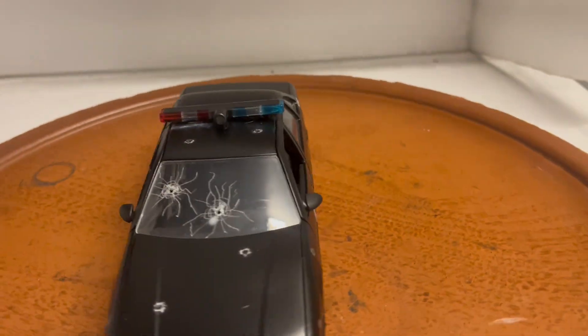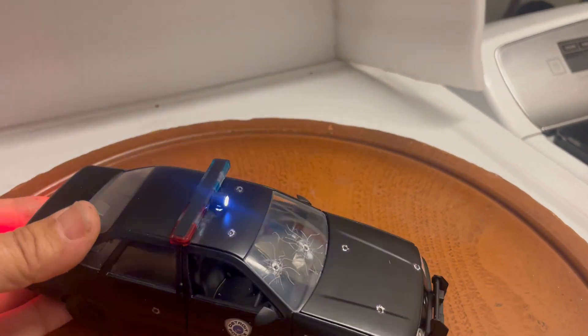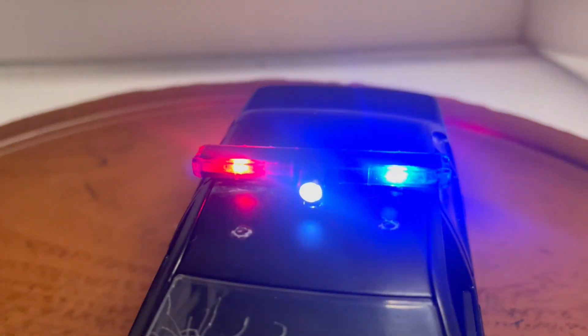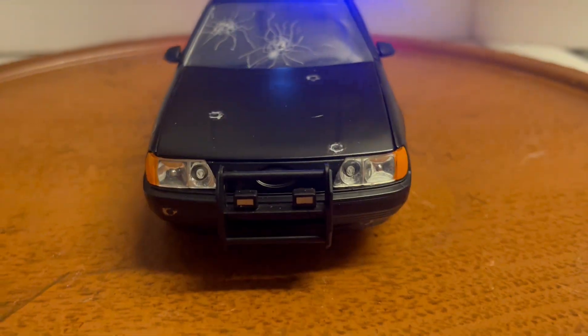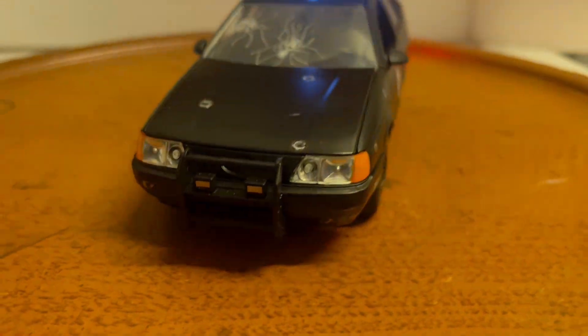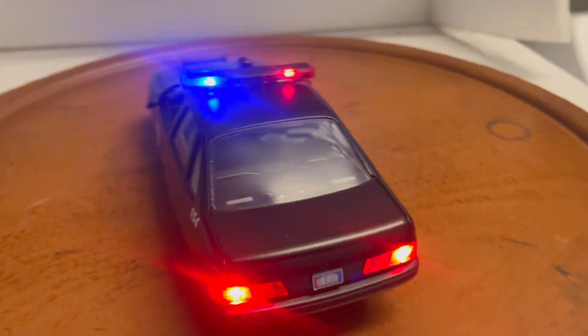We've also installed working lights in the car, which is something cool and unique. There are flashing red and blue lights on the roof with a spotlight in the center, strobing headlights on the front, and solid tail lights on the back.